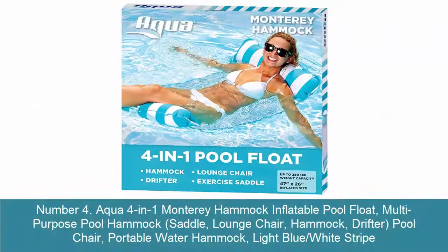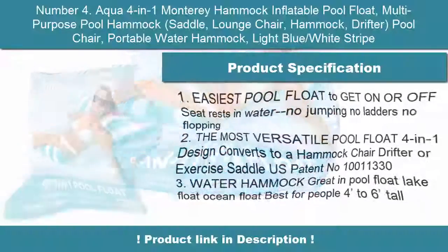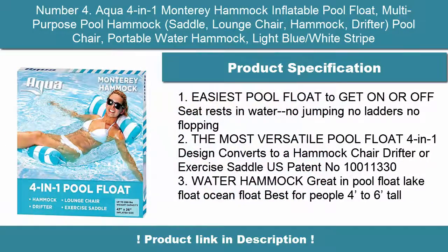Number 4: Aqua 4-in-1 Monterey Hammock Inflatable Pool Float. Multi-purpose pool hammock — functions as a saddle, lounge chair, hammock, drifter, and pool chair. Portable water hammock in light blue and white stripe.